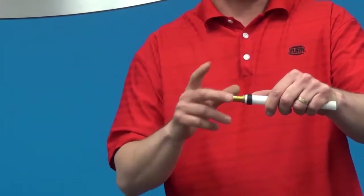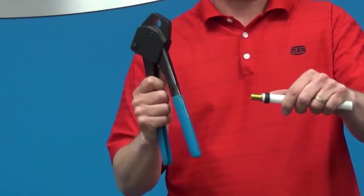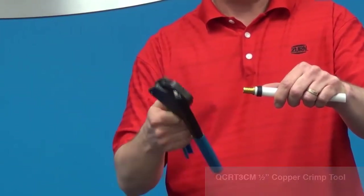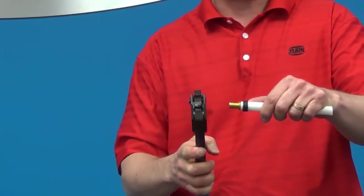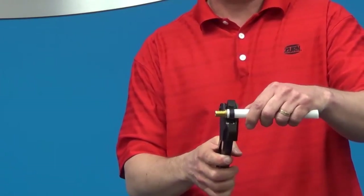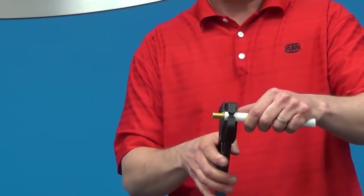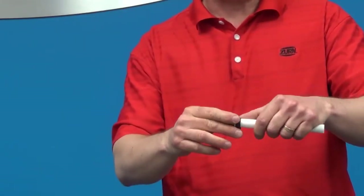One of the challenges of the copper crimp ring has been keeping that ring in position during the crimp. Using this half-inch compact crimp tool — which is nice because the jaws are released by pulling the handles towards you — you position the crimp over the ring, but you can see how sometimes that ring wants to move, and the installer has to back out the jaws and reposition the ring.